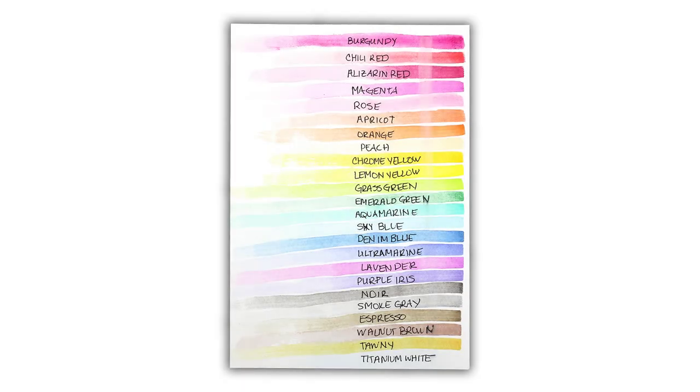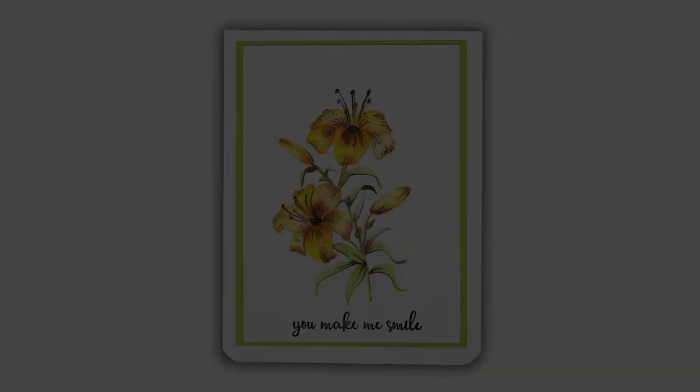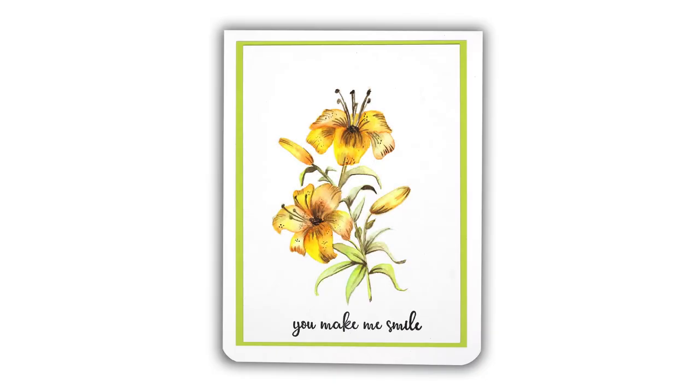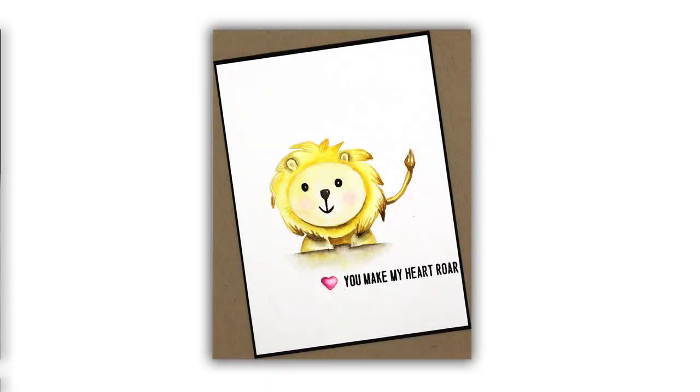I am part of a fun blog hop for the stunning Gina K release today, so head over to my blog for a chance to win some prizes and see some other beautiful samples including my sweet little lion. Thanks so much for watching!